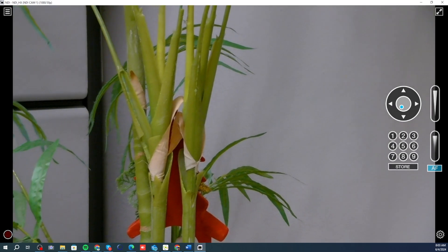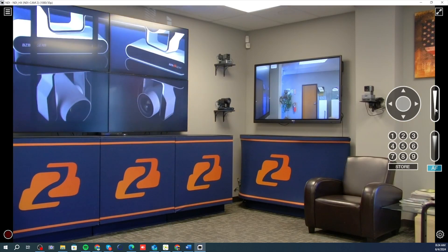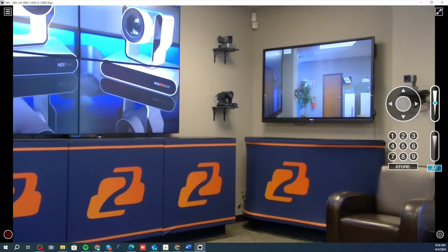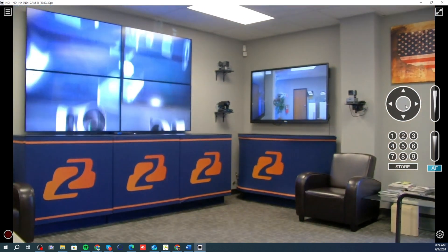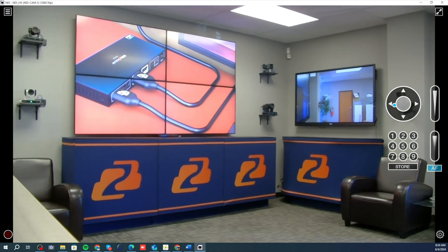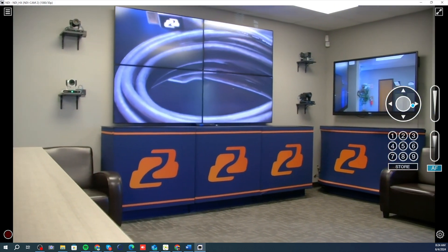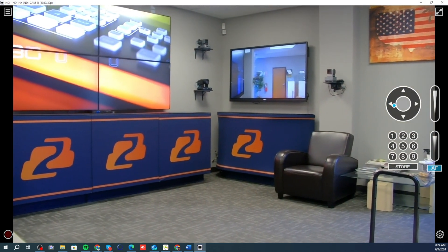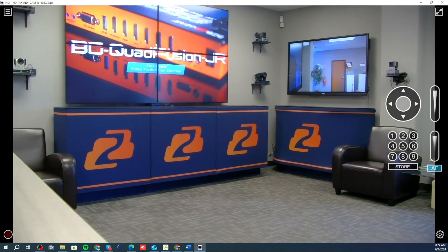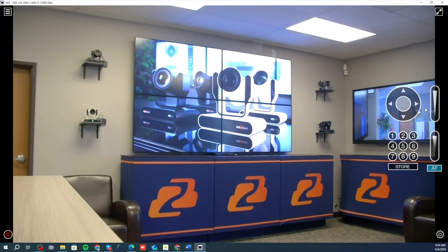Now I'm switching over to our second camera's NDI feed in our lobby — and there you go. You can zoom in, zoom out. Obviously if you need to use auto tracking, you could do that as well. I'm just showing you how I'm controlling this through the electrical circuits — Powerline 1000 with Adamo Juniors. It's a really cool setup.